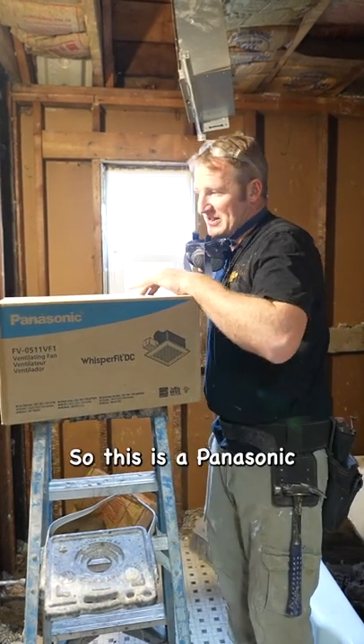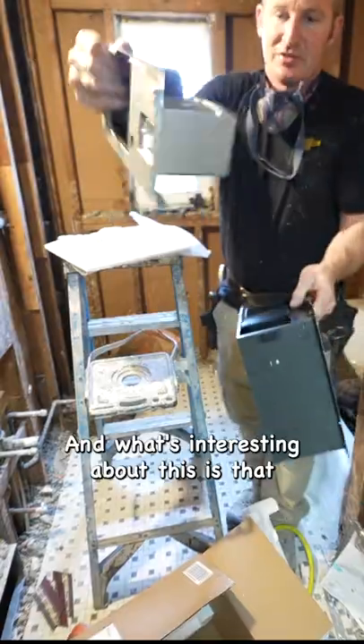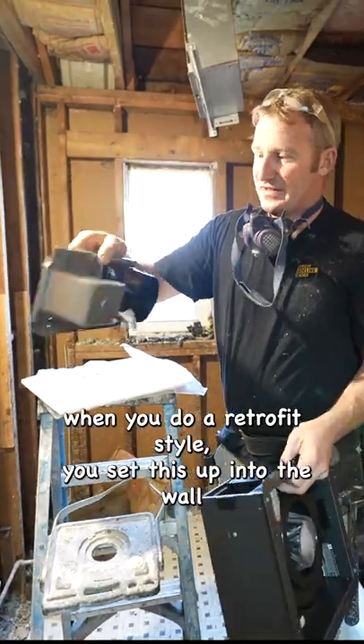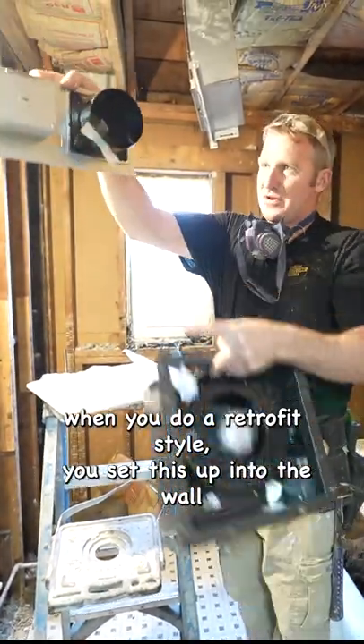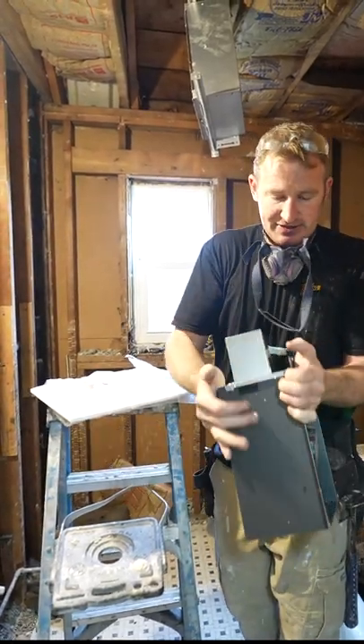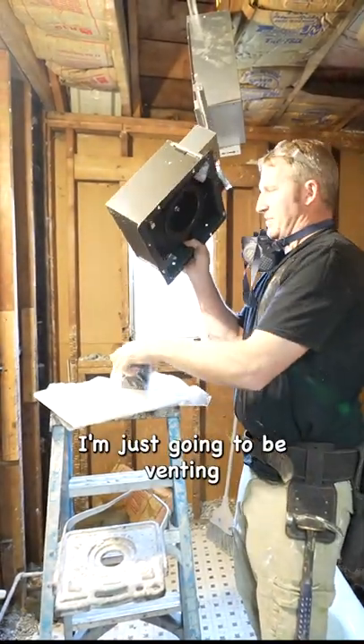This is a Panasonic — let's open this up. What's interesting about this is that when you do a retrofit style, you sit this up into the wall, connect your duct, and slide the whole box into place. In this particular situation, I'm going to be venting this way.